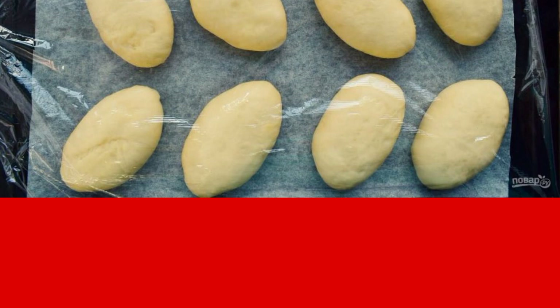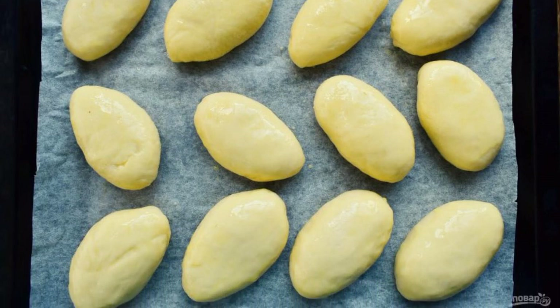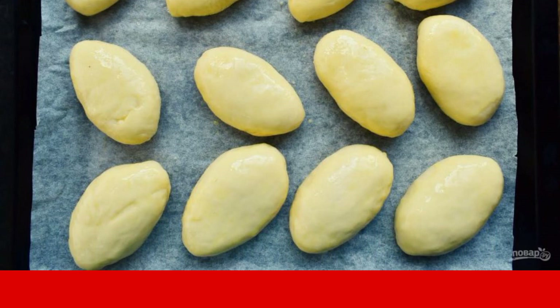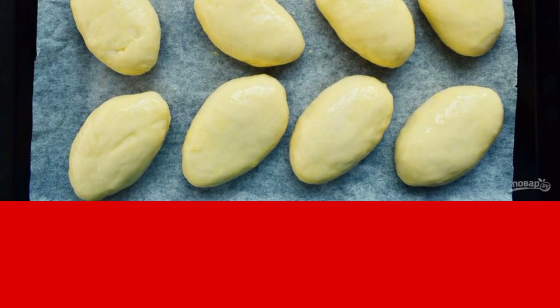Cover and let the pies proof in a warm place for 30 minutes. Whisk an egg yolk with 1 tablespoon of water and brush the tops of the pies. Put them to bake in a preheated oven for 12–15 minutes at 210 degrees Celsius — be guided by your own oven.